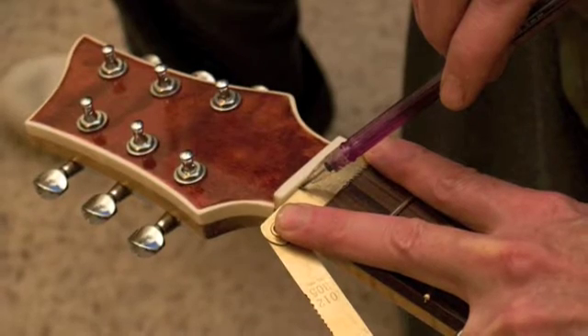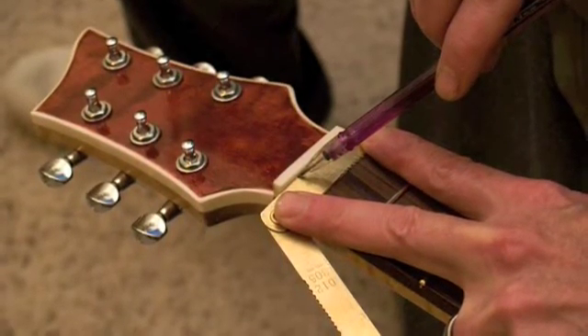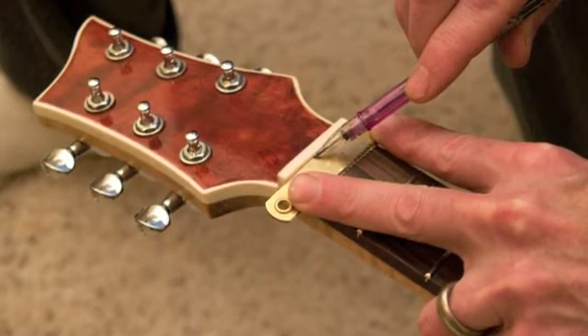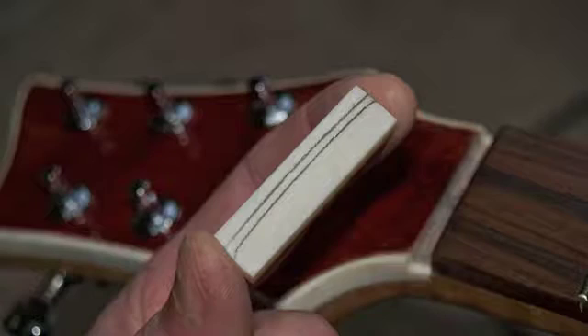Use a set of automotive feeler gauges set to the height of the first fret to mark a line on the face of the nut. Add the remaining feeler gauges to draw a second line above the first. The top line indicates where the top of the nut will be, and the second line indicates the absolute maximum depth of the nut slots.